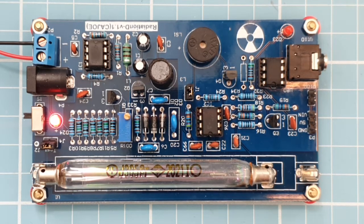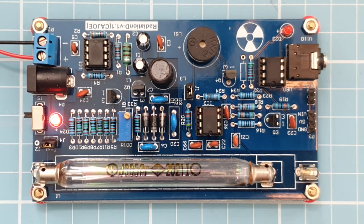This is a Keijo version 1.1 Geiger counter which I bought from Banggood. It can be interfaced to an Arduino by these pins here, but at the moment it's just clicking and flashing an LED to indicate any radiation counts.